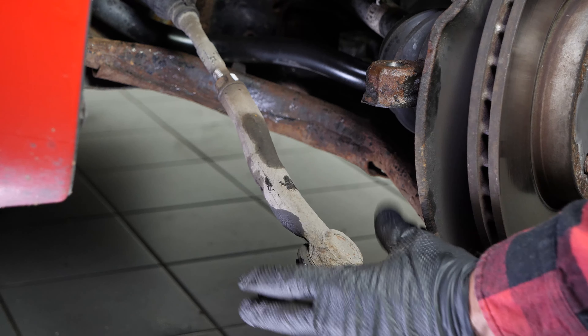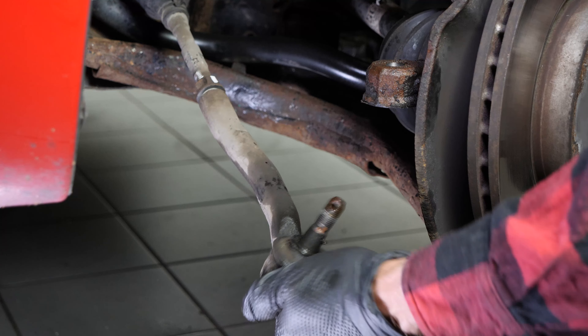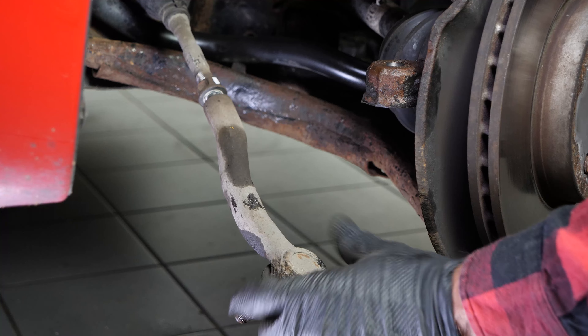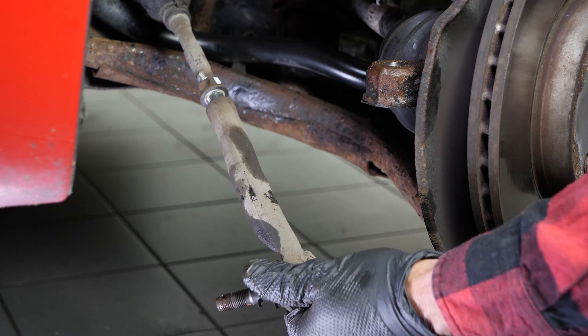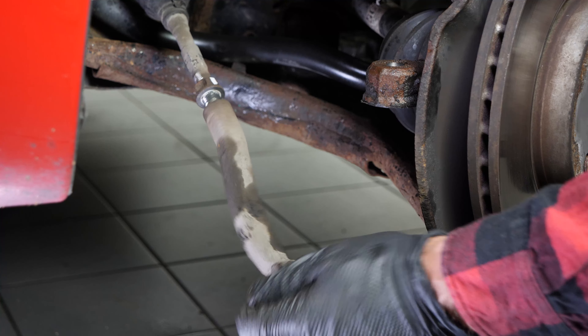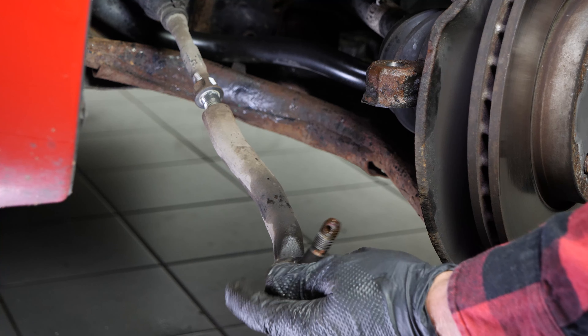Paying close attention to the point of reference, unscrew the tire rod end, counting the number of turns necessary to extract it. This will allow you to find an approximate setting when reassembling. For greater accuracy, we advise you to measure the distance between the lock nut and the end of the tire rod ball joint using a caliper.